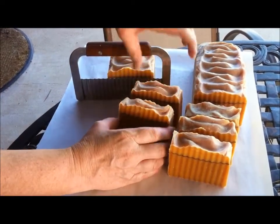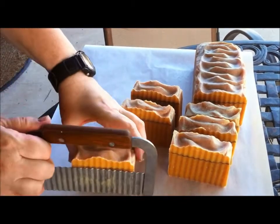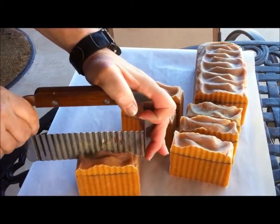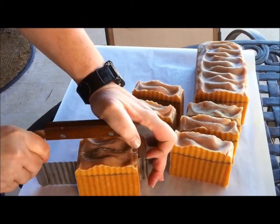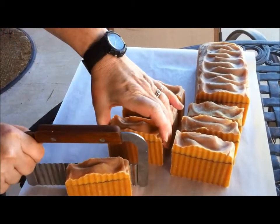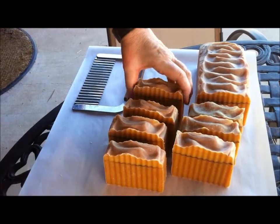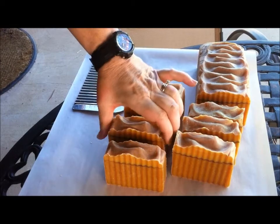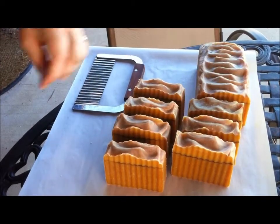I think they're all basically going to look the same. And that is the Frosted Oatmeal Honey. Thank you for watching. Bye!